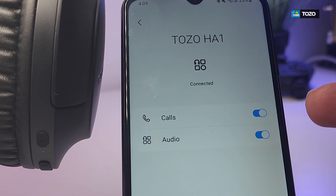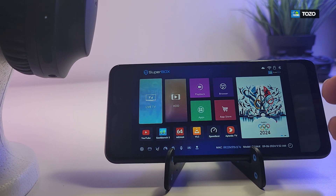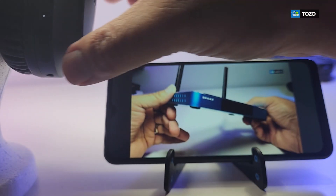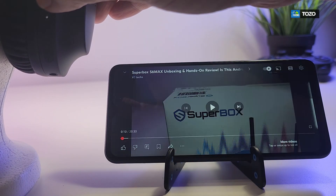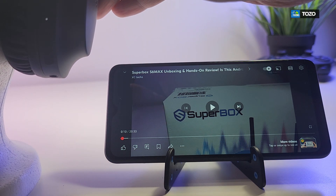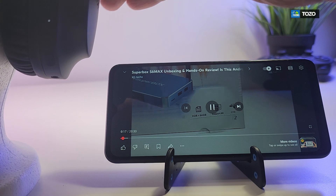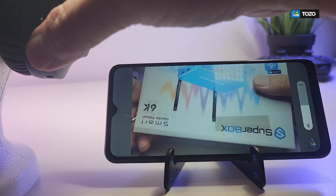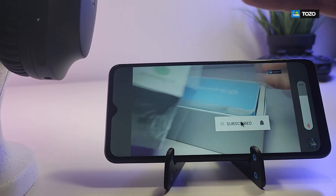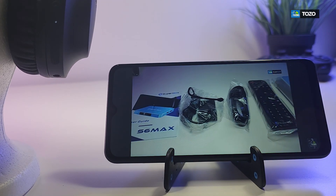Tapping the settings wheel shows the headphone name and confirms it can pick up calls and play audio. You can also rename it, disconnect, or unpair. To test playback, we pulled up one of our YouTube videos. Pressing the volume button increases and decreases the volume as expected. The power button also acts as a play/pause toggle — pressing it pauses the video, pressing it again plays it. The latency is really low, which is great, and the volume controls work perfectly.